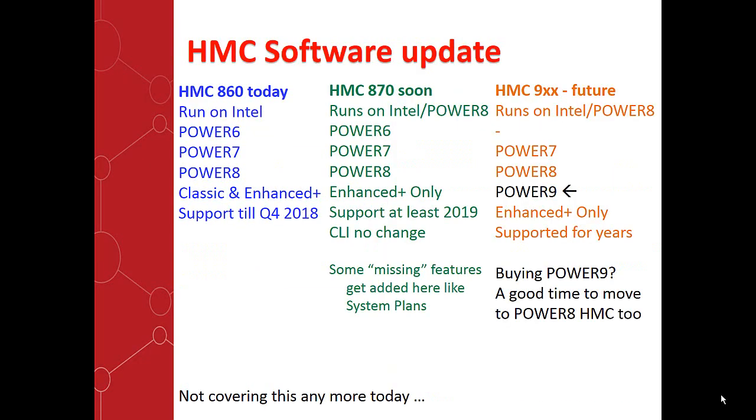On the software side, currently if you're up to date, you'll be running HMC 860, which runs on Intel. It runs controlling the Power 6, 7, and 8, and offers both the classic graphical user interface and the Enhanced Plus. That's available for another year and a half or so, so there's no immediate deadline. The HMC 870 software is coming out soon. It runs on Intel and Power, supports the same Power 6, 7, and 8, only has the Enhanced Plus graphical user interface, and will be supported for the regular two years or so.